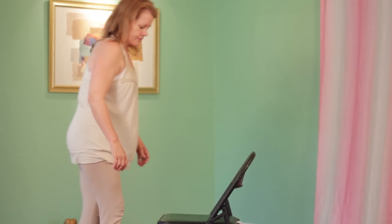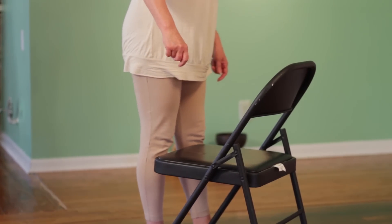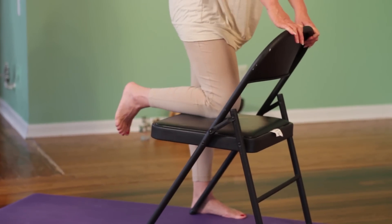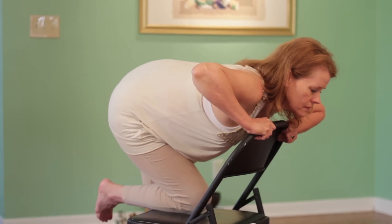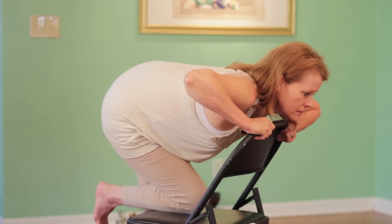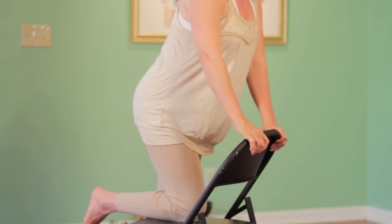Place your right knee on the seat of a chair and stand on your left leg next to the chair. Holding on to the chair for balance, slowly shift your weight forward while keeping your torso upright until you feel a stretch in the right hip, or lean back slightly once you feel the stretch to increase it even more. Repeat on the other side. Hold each side for 30 seconds and do three repetitions.